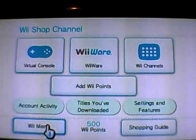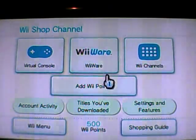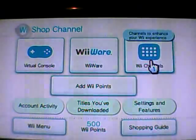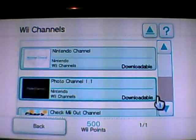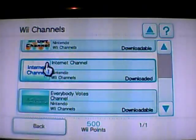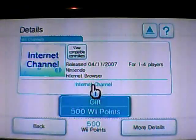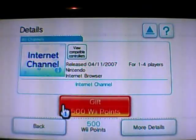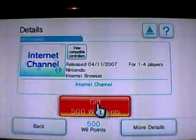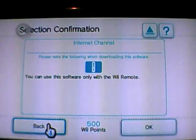So we've bought our points. Now we need to go and actually purchase the internet channel. We're going to click on Wii Channels and scroll down the list to find the internet channel. I've already purchased this, so I don't need to do this again, but you're going to go through this and buy the internet channel for the Wii. If you have Wii gift points, you can use those as well.